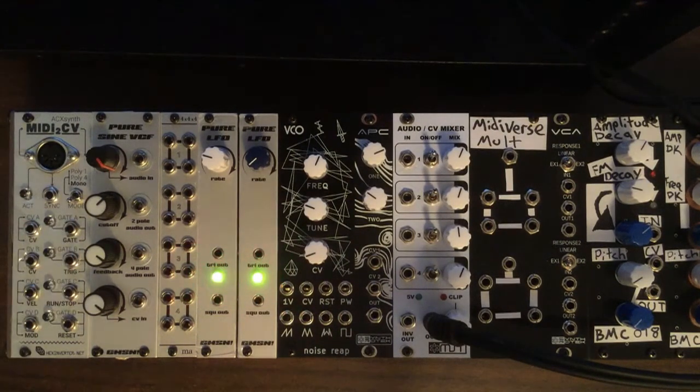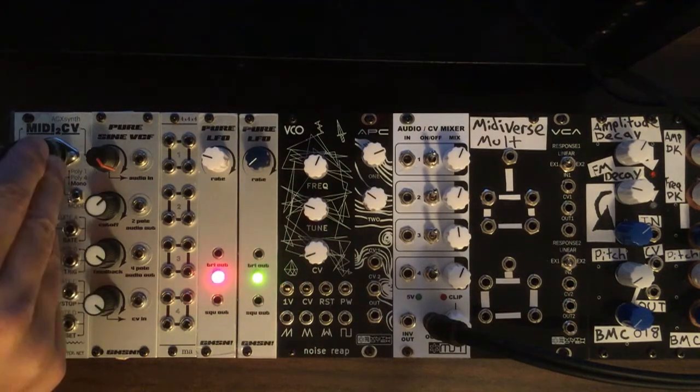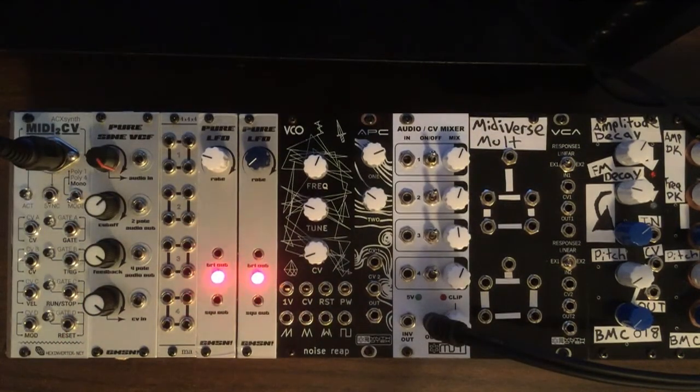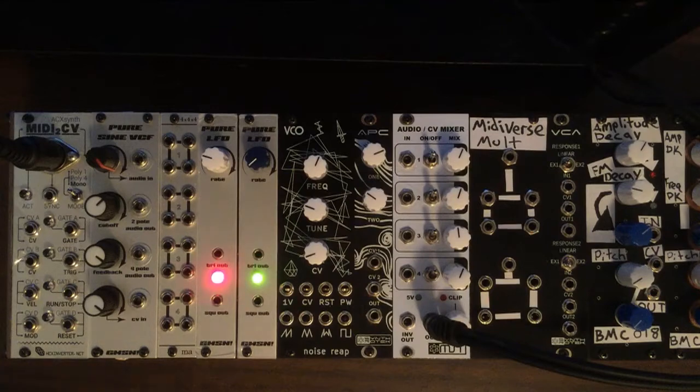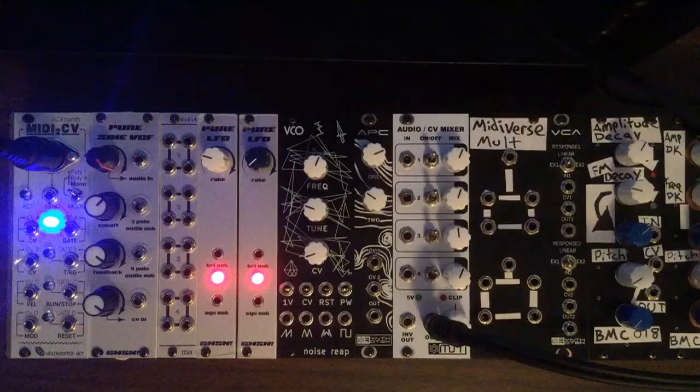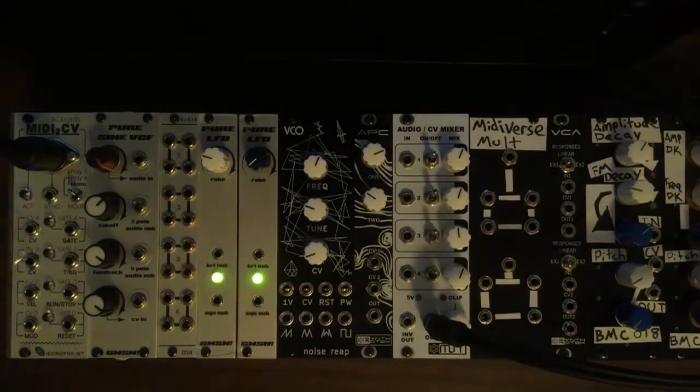We'll go ahead and grab our MIDI cable here and plug that in. The very first mode is Poly 1, which is basically just a real basic four-channel MIDI to CV converter. The first note you hit will be CVA, the second note will be CVB, the third note will be CVC, and so on. As you can see, pushing down four notes lights them up on the module.